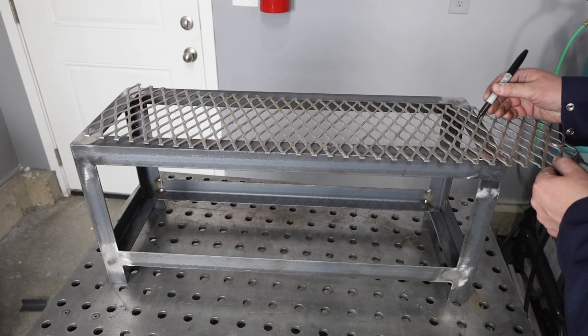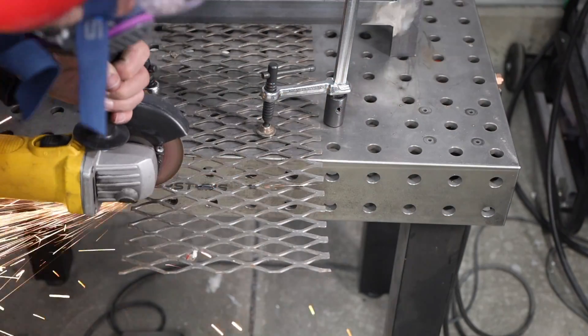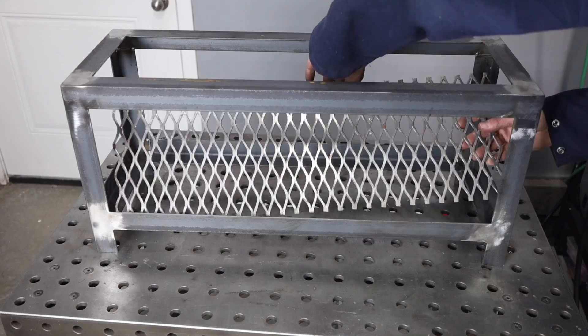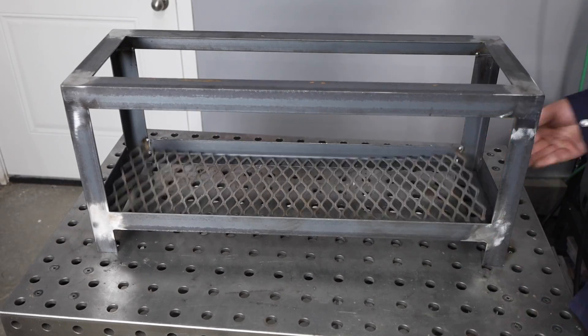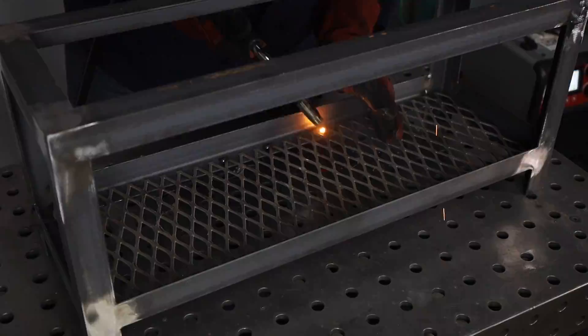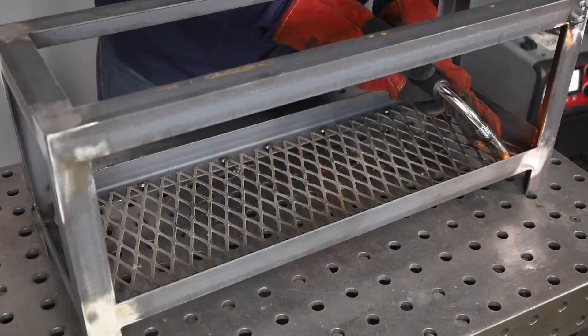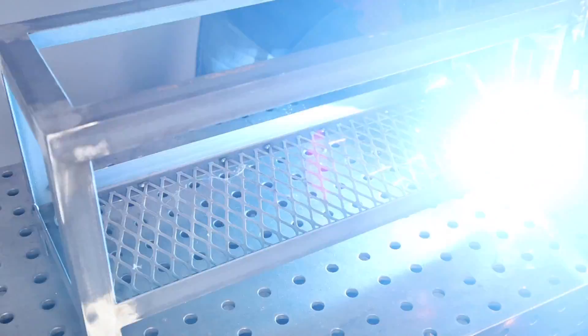I need a way to keep the dirt from falling through the bottom but I want to allow some water to drain through. I could use sheet metal or even some wood with drilled holes, but I have a scrap of expanded metal laying around so I'm just going to tack weld that in place. I cut it to size, set it on the bottom, and you'll notice I'm welding from the center out — anytime you're welding sheet metal into a more rigid structure, working from the center outwards keeps you from getting a bow in the material.